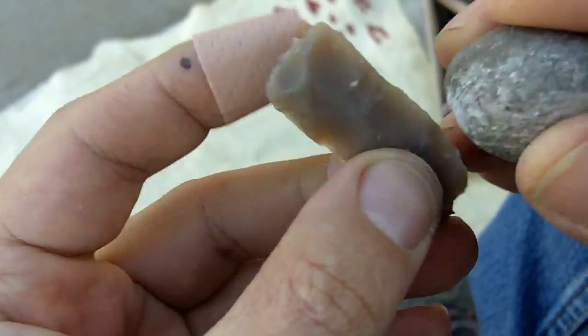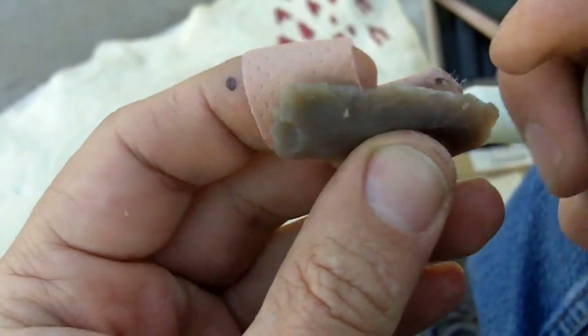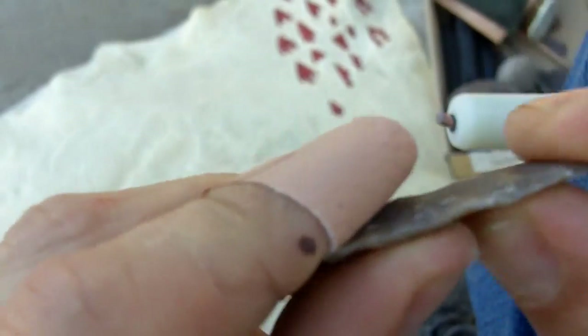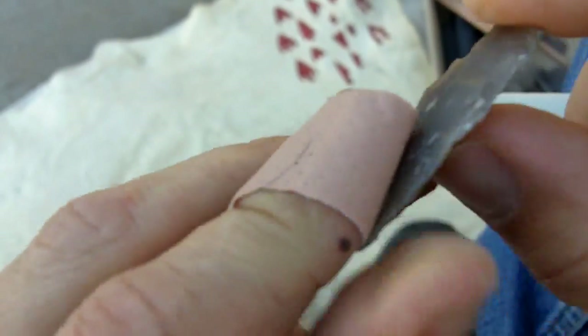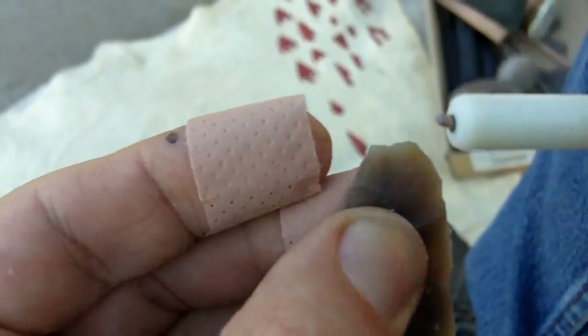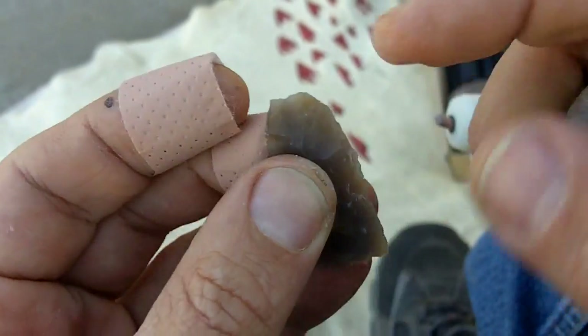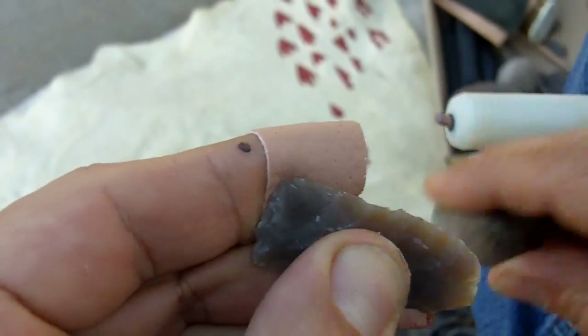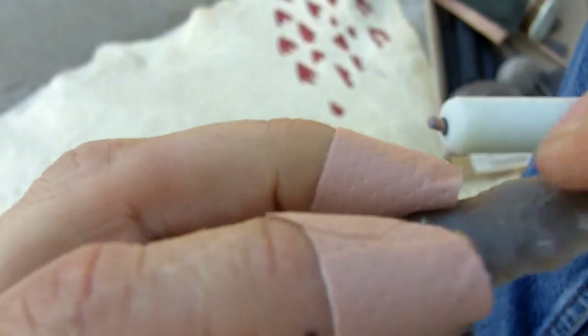A hard hammerstone is just going to kind of bounce off, so it doesn't put as much pressure on these flakes to snap. If you use a soft hammerstone, it'll grab the stone, grab the edge and pull it really hard, and you might just break it. This also sends a few flakes across. I'm trying to maintain a sharp - or not sharp, but a non-crushed edge.